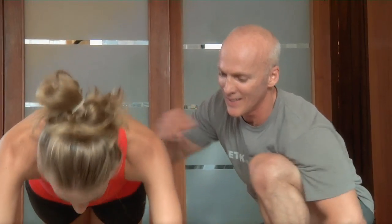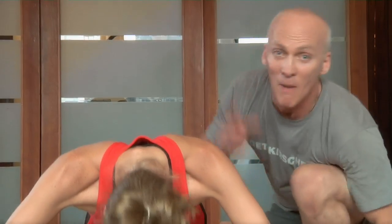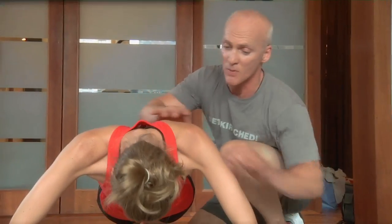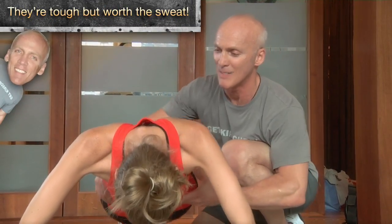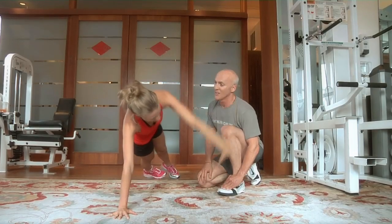Go down halfway and hold it. My favorite upper body exercise, push-ups. Arms, chest, abs are up, shoulders. And get your core in too. Exactly. Good.